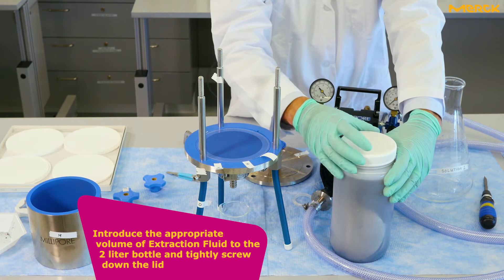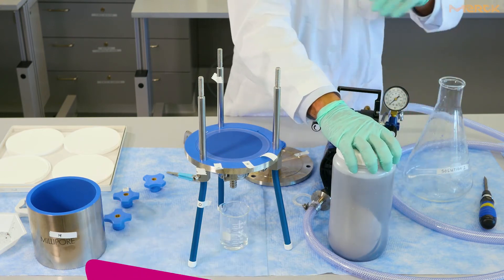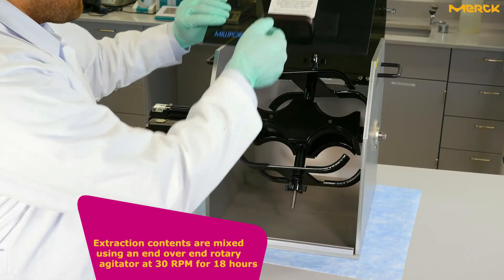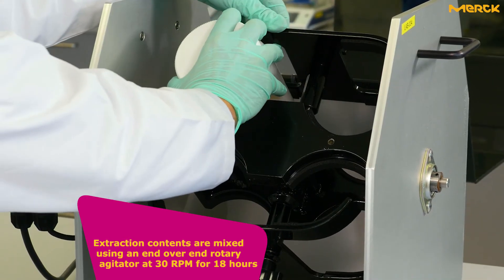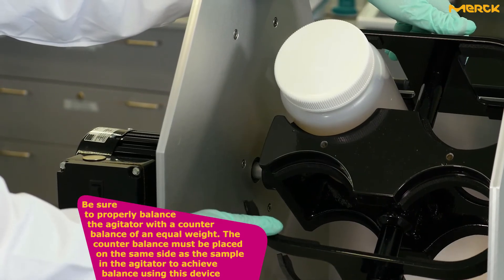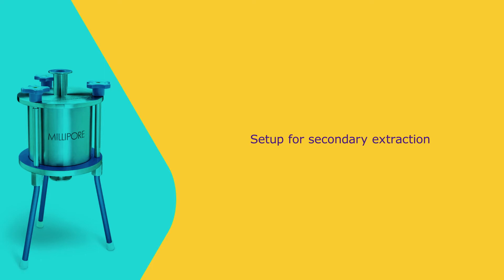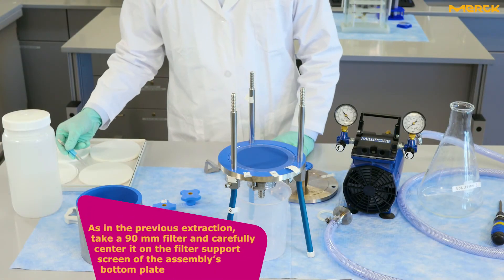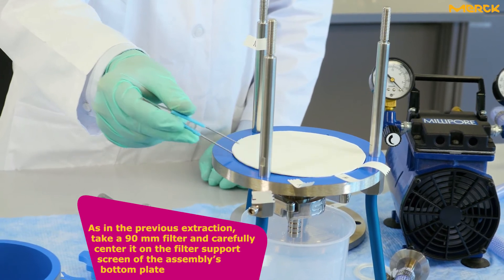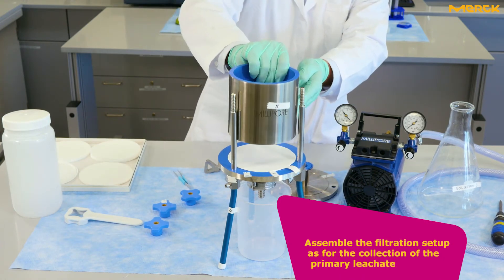Add the volume of extraction fluid to the 2-liter bottle and tightly screw down the lid. Then, take a 90 millimeter filter and carefully center it on the filter support screen of the assembly's bottom plate. Assemble the filtration setup as for the collection of the primary leachate.